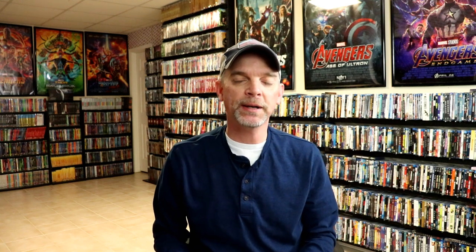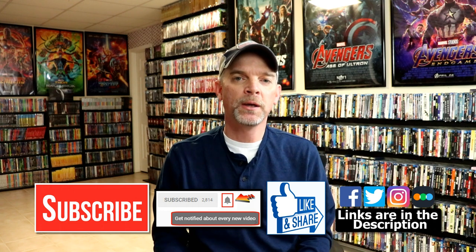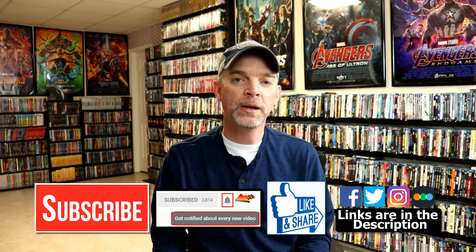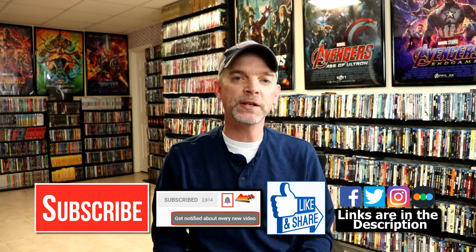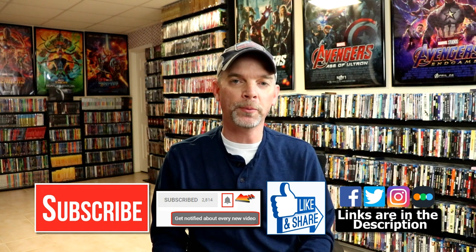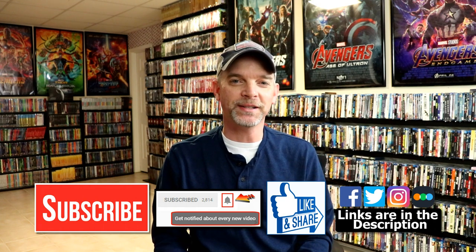If you like what you saw here today, please give it a thumbs up and share the video. If you haven't subscribed to my channel, I'd really appreciate it if you would subscribe. If you do subscribe, please remember to hit that notification bell so that you can be notified every time I upload a new video. If you haven't found me on my social media accounts, I'm on Facebook, Twitter, and on Instagram. And if you'd like to check out what I've been watching, you can find me over on Letterboxd — I do have links below. Thanks again for watching, and we will see you next time.